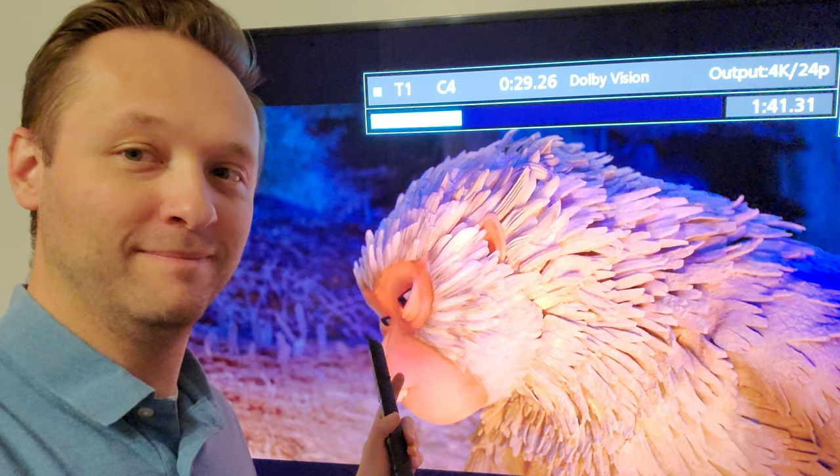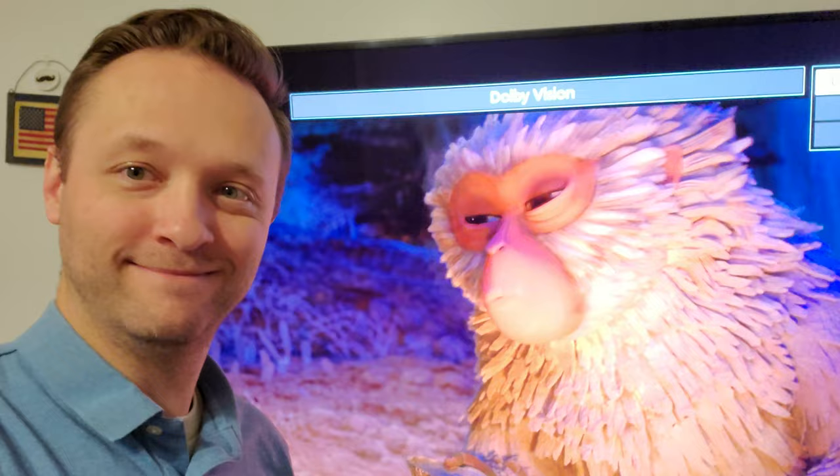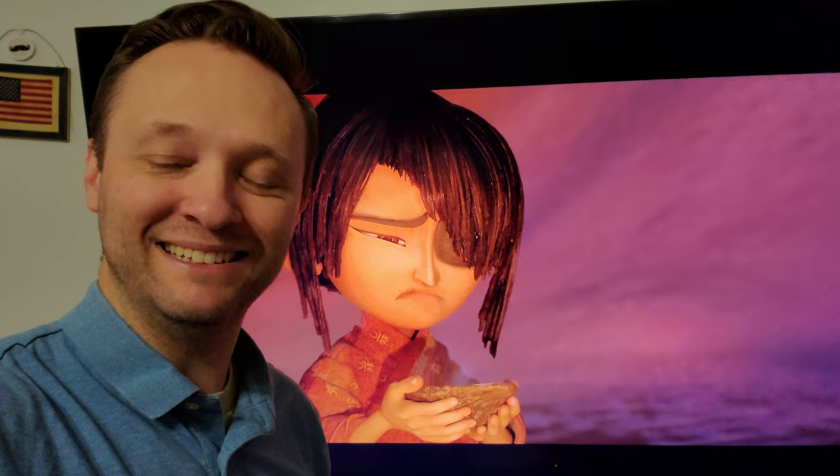This is my favorite quote in this whole movie, so you're going to listen to it now. 'If you don't eat, you'll be weak. If you're weak, you'll be slow. If you're slow, you'll die.' I feel like I want to say that to my seven-year-old who won't eat breakfast.